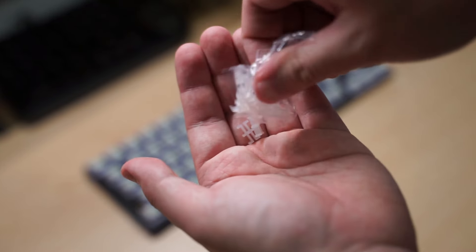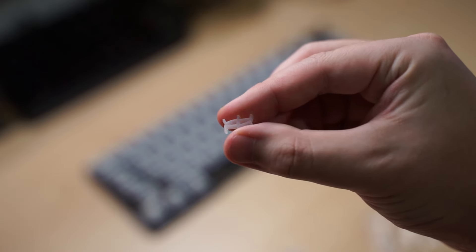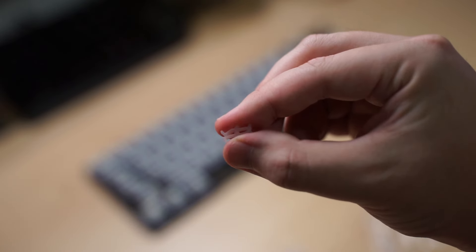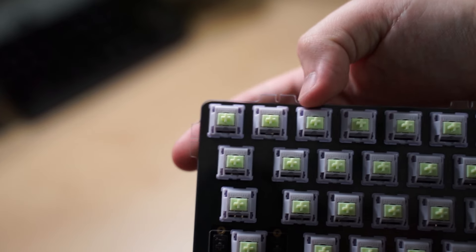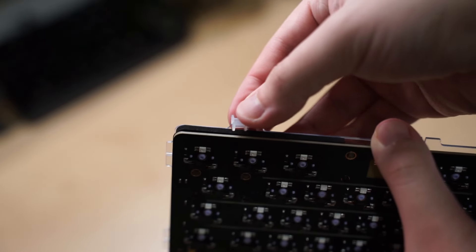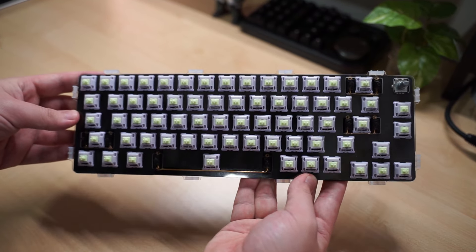With the switches in, it's time for the gasket pads. The pads are really soft and you need 12 in total, all around the plate. These silicone pads just slip onto the protruding bits on the plate — it's really easy to install. With the plate and PCB sandwich done, I can place it aside and move on to the case.